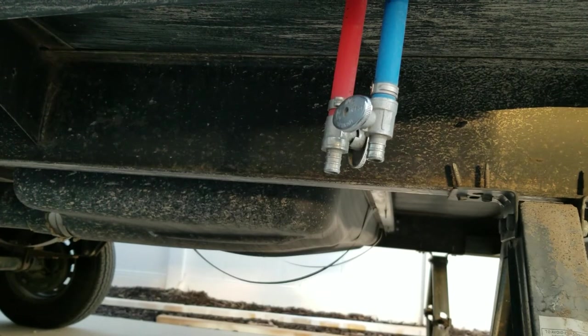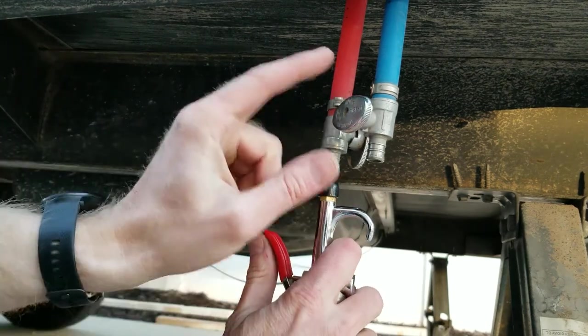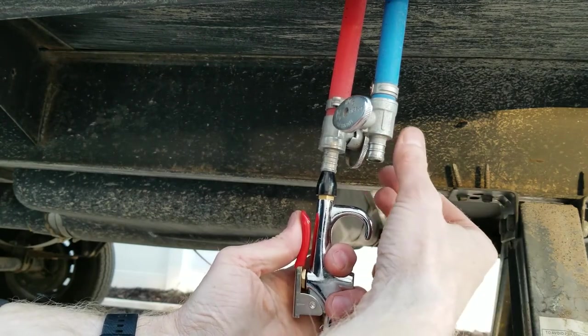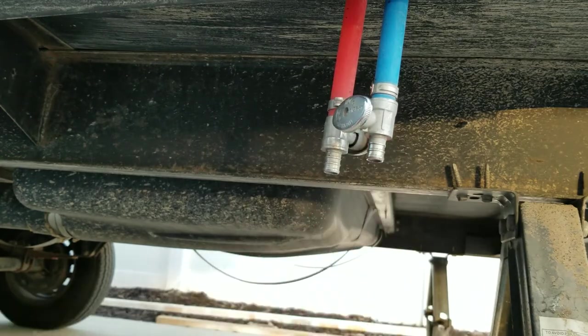After blowing out each individual valve inside the trailer, the next thing to do is the toilet. This one's a little tricky — with the cold valve closed, pressurize the hot line and while it's still under pressure, close it. Then very gently press on the toilet valve to release the pressure.